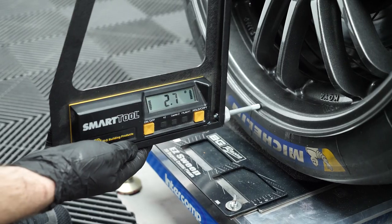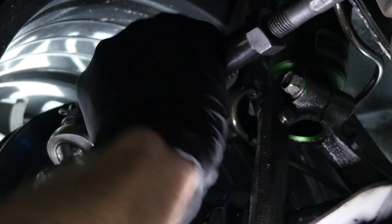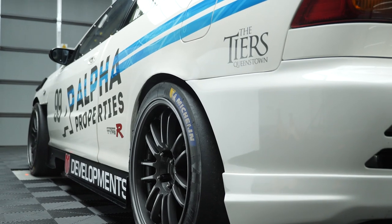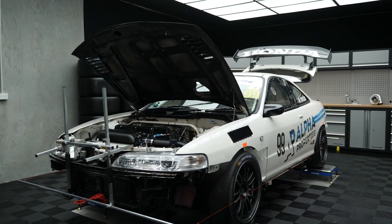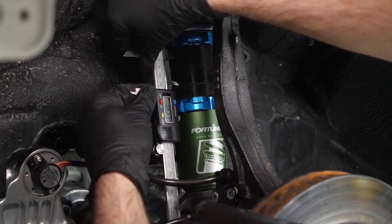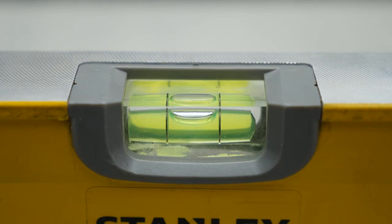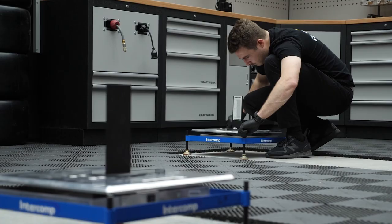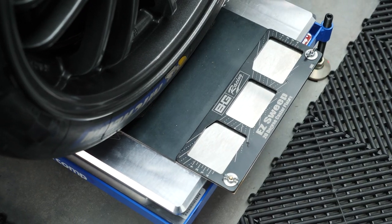If you have a race car and you're interested in saving huge amounts of time, effort and money by performing your own wheel alignments, then our Honda Integra circuit car worked example and our motorsport wheel alignment fundamentals course is going to be ideal for you. In this worked example, we apply the HPA 7 step alignment process that you can apply to your own track car in order to substantially improve its capabilities come race day.